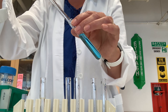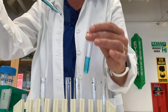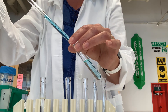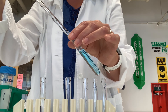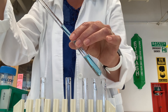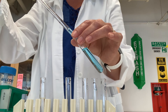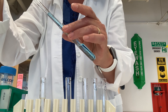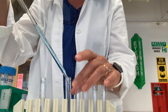Now we're going to do the next serial dilution. I draw out three milliliters and transfer to tube four, then pipette up and down to mix. I then draw the last three milliliters after mixing and transfer those three milliliters to tube five.